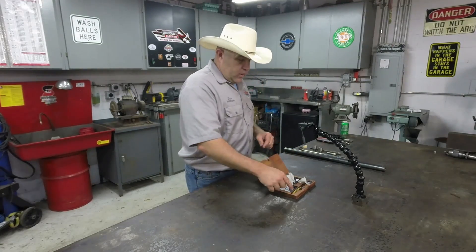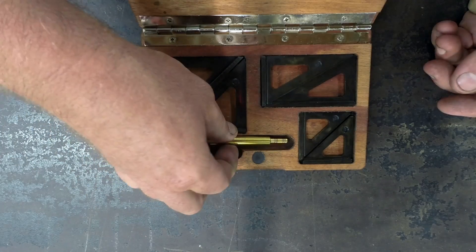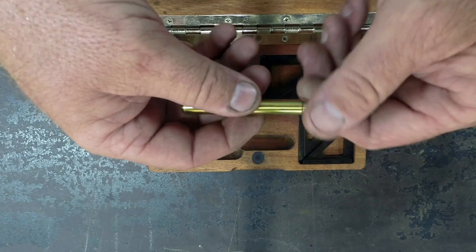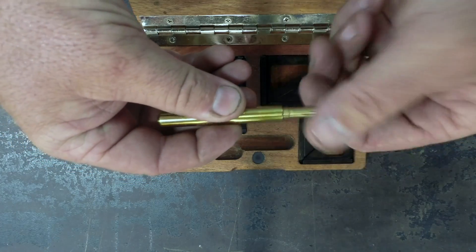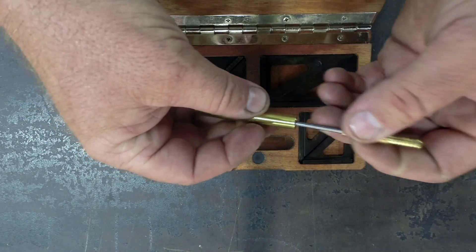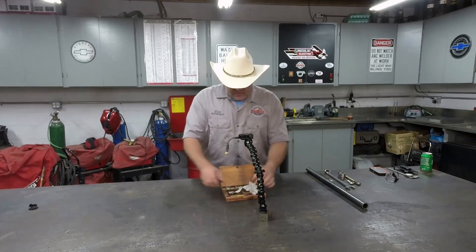Stan also, when he made the case, left a place for me to put my scribe. This scribe was made for me by Randy Richardson. Randy made a lot of the YouTube creators these scribes — he made me one. It's a beautifully made handmade scribe. It comes apart and goes together like this — it's got a carbide scribe in it for doing all my layout. So now I have a place to keep Randy's scribe right next to Stan's squares.